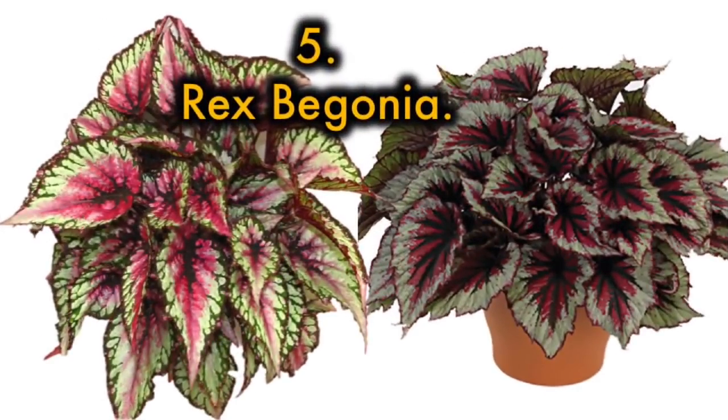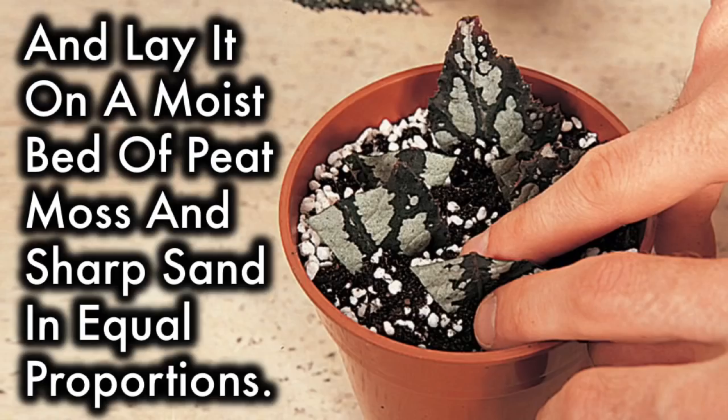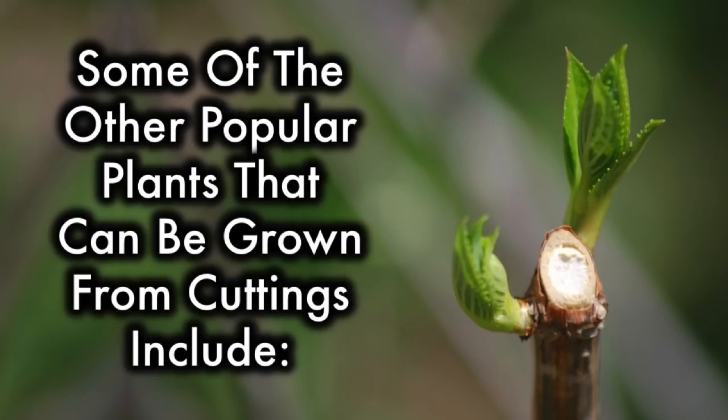5. Rex Begonia: All you need to grow these big-leaved beauties is a single leaf. Make a few slashes on the prominent veins on the underside of the leaf and lay it on a moist bed of peat moss and sharp sand in equal proportions. Weigh the leaf down with a few pebbles so that the cut edges remain in contact with the bed. Keep in a warm, well-lit place and watch the new plants appearing at these cut edges.